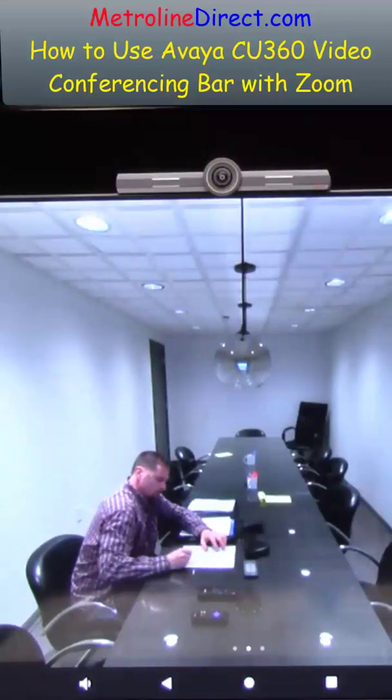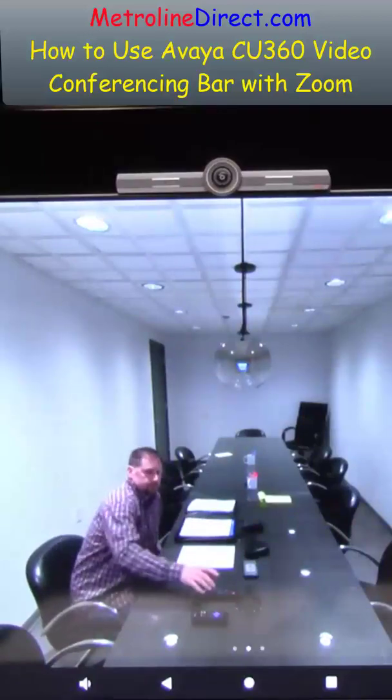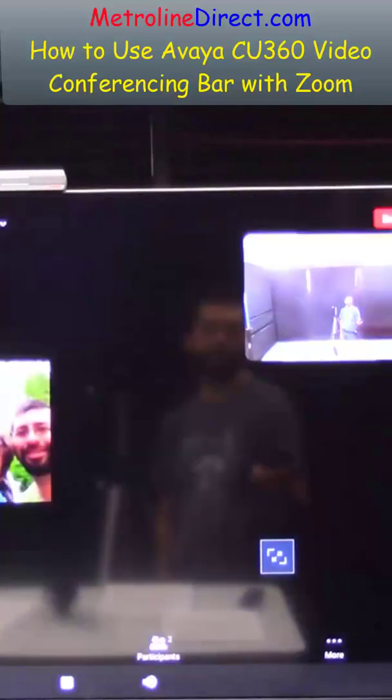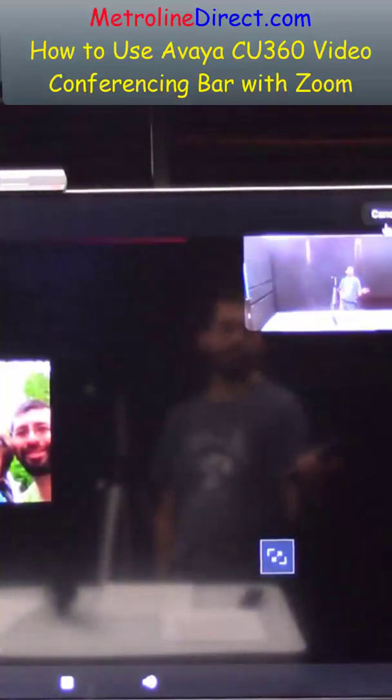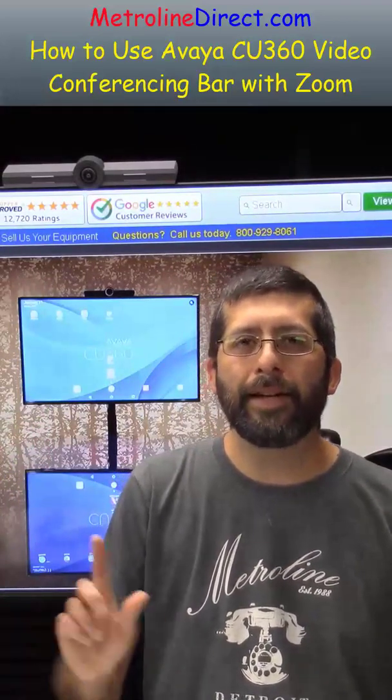That should do it for today — I appreciate you joining me. Click in the middle of the screen and then click end on the top right corner to end the call. That's our video for today. Now you know how to use the Avaya CU360 with Zoom — don't forget to tap the like and subscribe button.